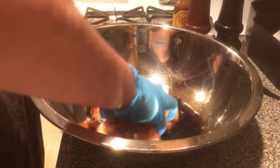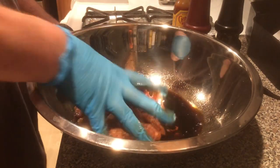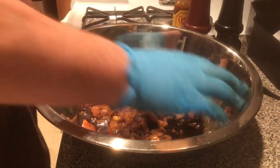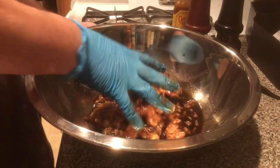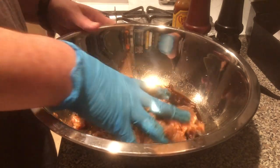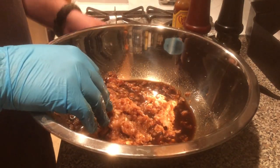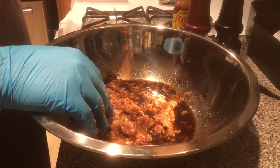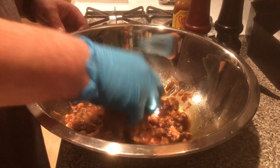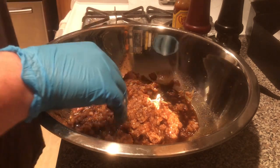I'm going to get in there and start mixing this all around. We probably won't absorb all this liquid, but just really get in there and mix it all up. Once it's all mixed up, we'll throw it in a freezer bag, throw it in the fridge, and let it sit overnight. Let all that tequila and Worcestershire and everything marinate in. We'll come back tomorrow to throw this into the dehydrator.